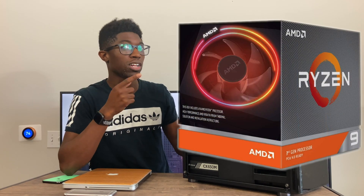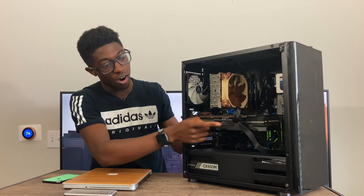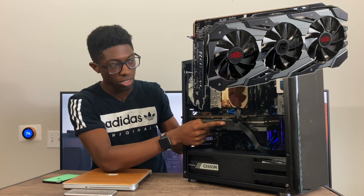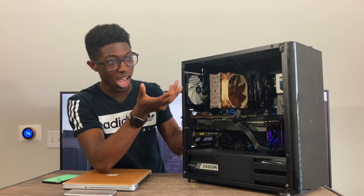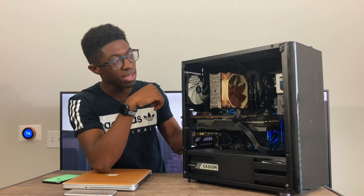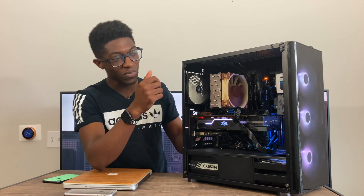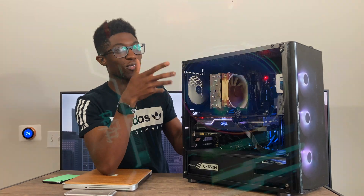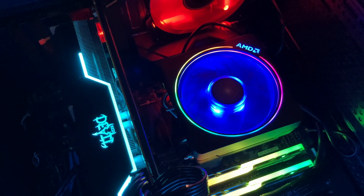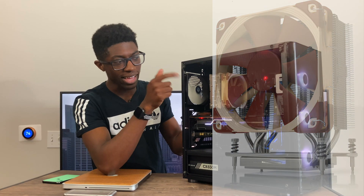I got the Ryzen 9 3900X, which is a 12-core 24-thread processor. I had already bought the RX 5700 XT at launch. I experimented with a lot of components — I had RGB RAM, thought it was cool for about two minutes, then decided I'd rather save ten dollars and get higher-clocked RAM. I also had the stock AMD CPU fan, which was colorful and beautiful, but way too loud, so I switched to the Noctua NH-U12S.